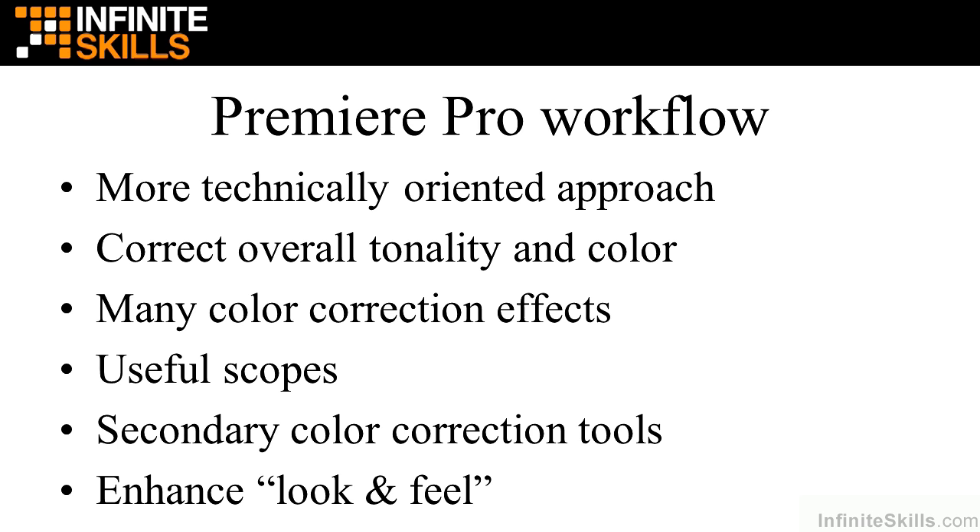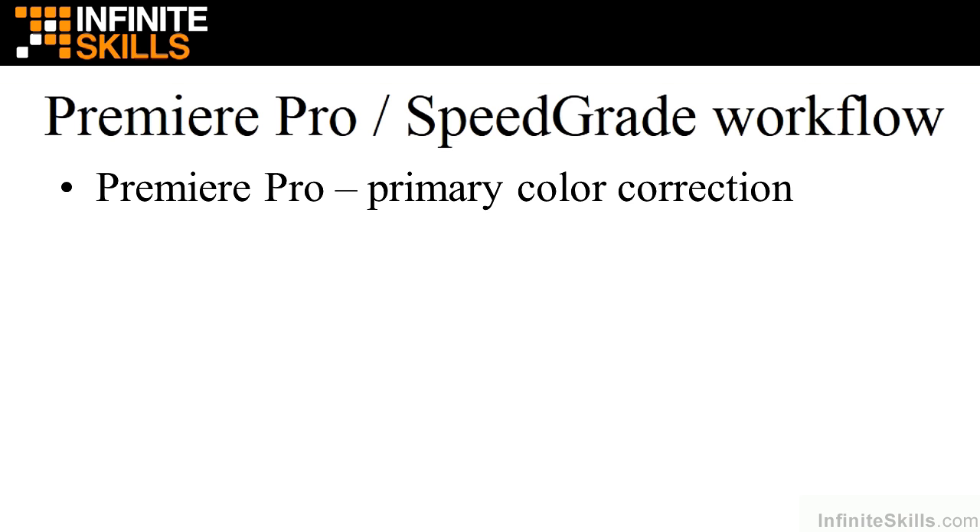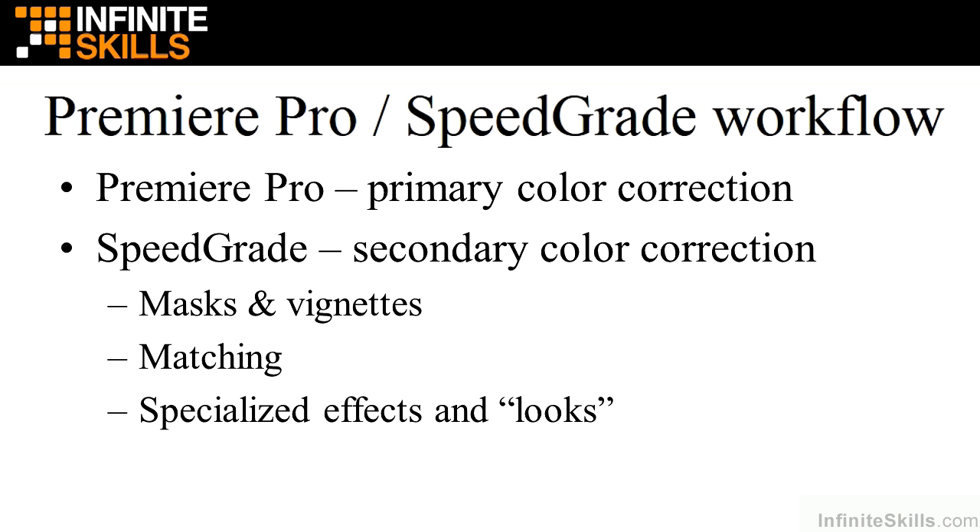But you might want to take your project a little bit further and work on it in SpeedGrade. You can use Premiere Pro to do your primary color correction — overall tonality and color — and then move to SpeedGrade for secondary color correction work. Working with masks and vignettes inside SpeedGrade is really easy and much more fluid than inside Premiere Pro. Also, matching clips is much simpler in SpeedGrade, and it offers some specialized effects and looks.